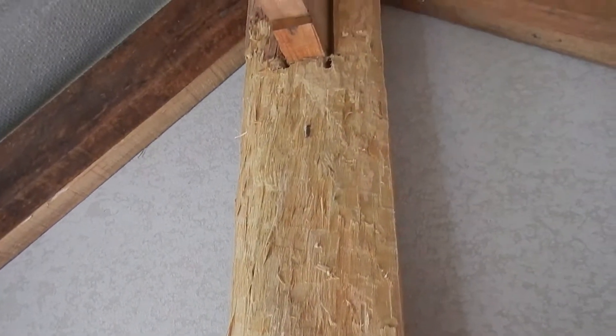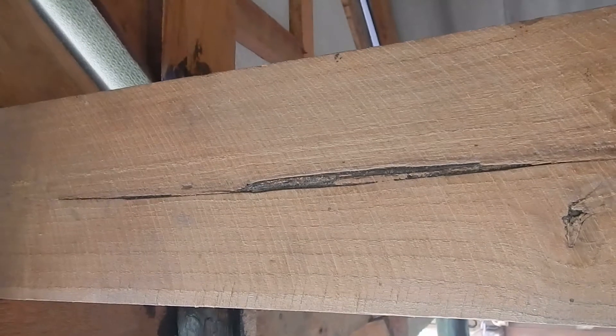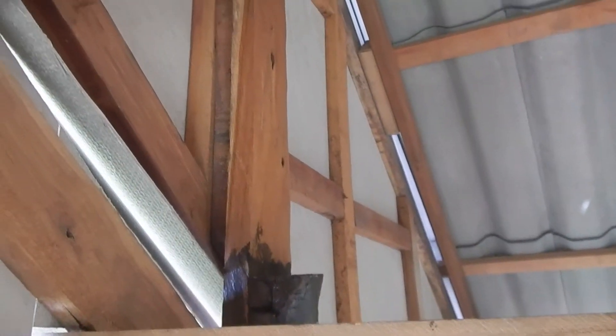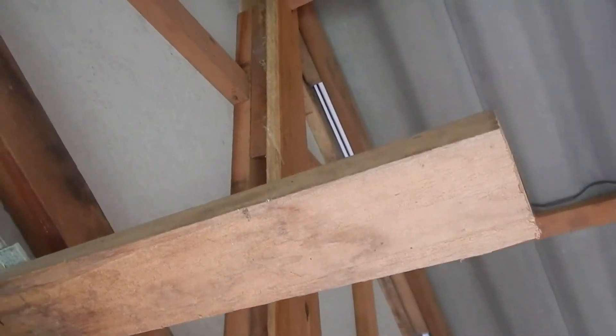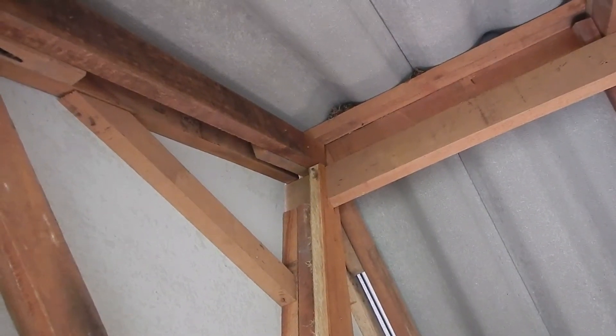Some types of wood get attacked while others don't — like this beam is not attacked at all, or much less. So it depends a lot on the wood whether it gets attacked by powder post beetles or not.